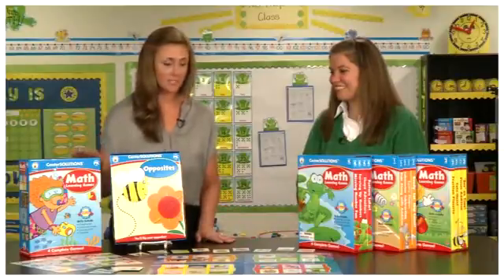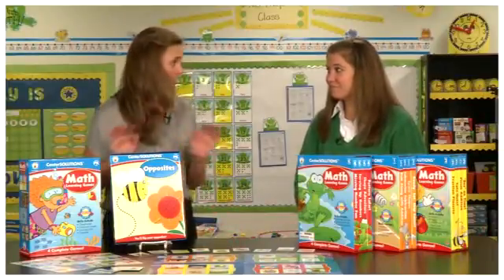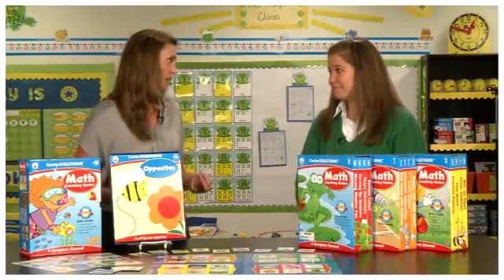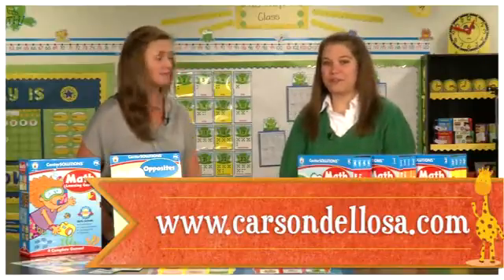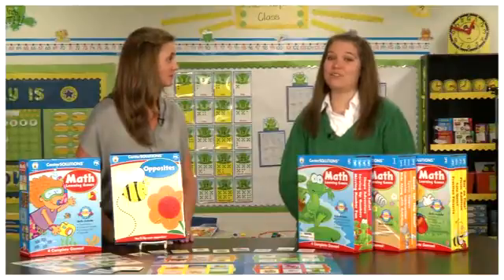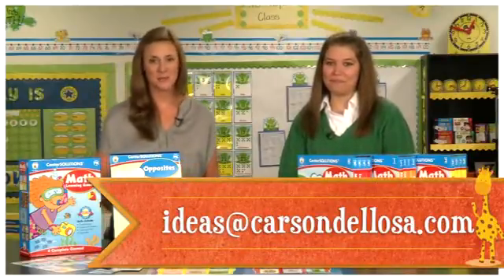So we have four boxes — math skills, everything comes together. Teachers don't need anything else, parents don't need anything else. How would I order these products? You can order at CarsonDeLosa.com or a local retailer near you. We love to have your tips, suggestions, and ideas — send those to ideas@CarsonDeLosa.com. Great, thanks so much.